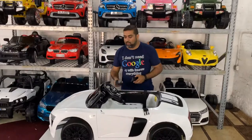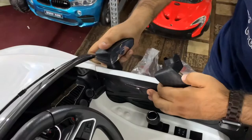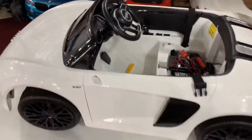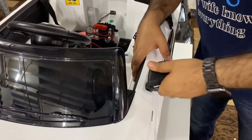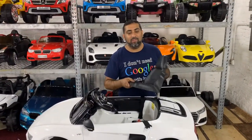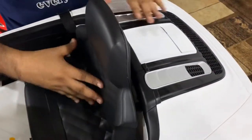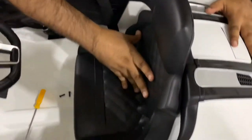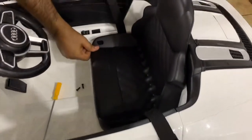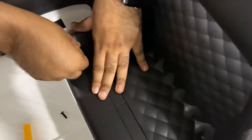To attach the side view panels, get the tabs, press them in, and they snap right in place — same on both sides. To install the seat, fit the two tabs on the back of the seat into the slots, making sure the seat belt is nice and tight so nothing gets trapped. Then line it up and secure it with the two black screws.